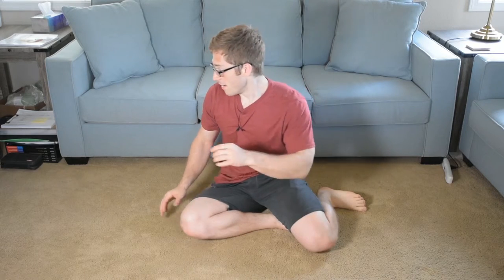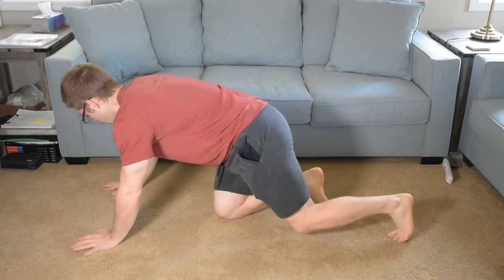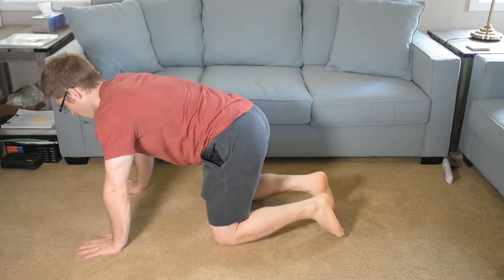But assuming your goal is to lift over the long term, to stay really healthy while you do all this, and to keep your shoulders stable and mobile at the same time, we've got to make sure that you're finishing with your arms long.